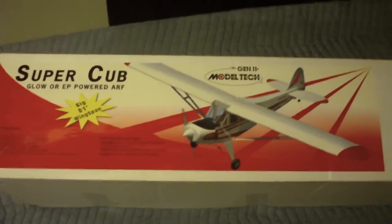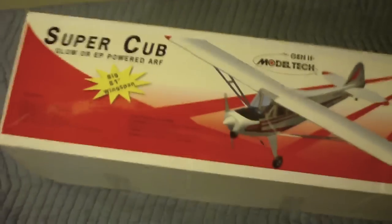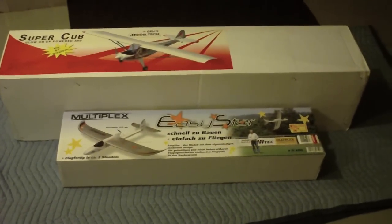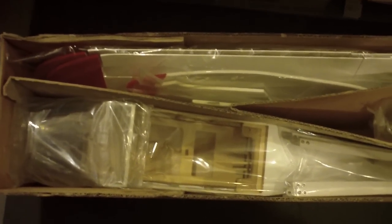We are doing a build video of the Model Tech Super Cub — this is an 81-inch wingspan Super Cub and we're starting all the way from scratch. I'm showing you the box and how large it is; here's an Easy Star box for comparison. Inside the box the parts are wrapped in individual baggies. The packaging is a little less than perfect — there are no foam inserts or foam protection — but it came in good shape with no major damage.